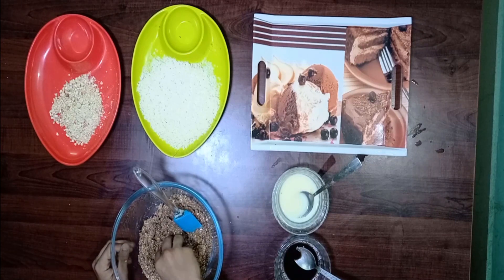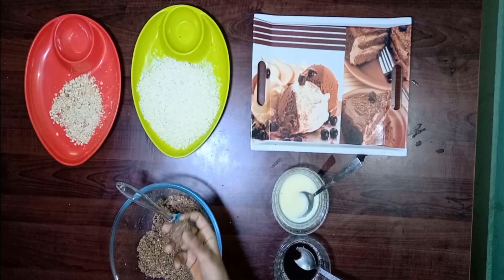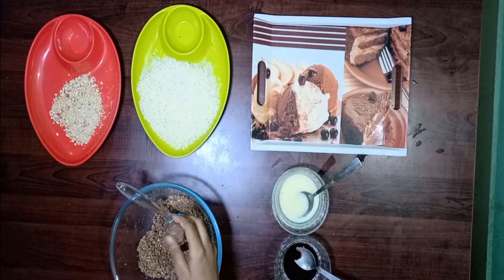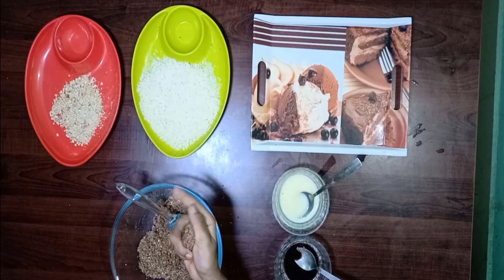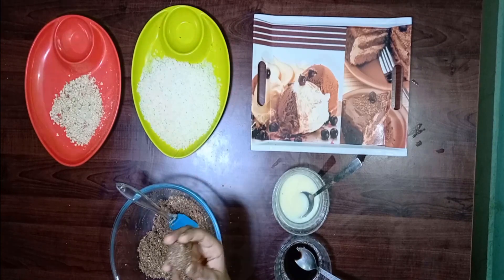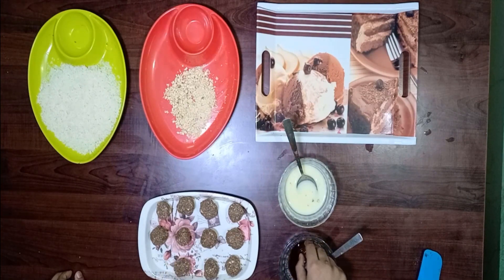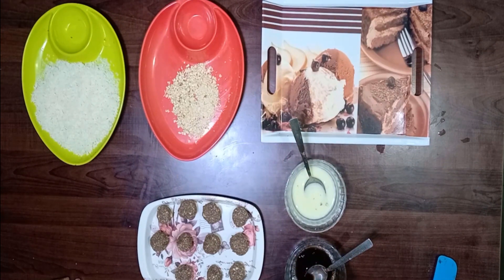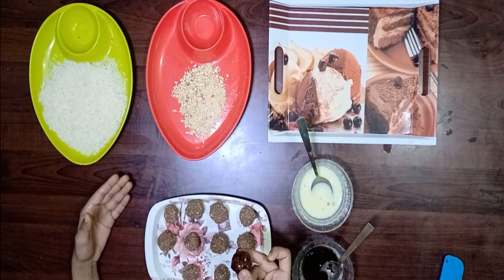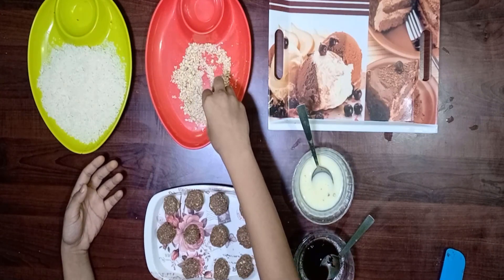Let's make some balls. Like this we need to make balls. After making these balls, dip it into chocolate syrup. After coated with choco balls, we gonna roll over the choco ball in the peanut powder. Like this we need to roll over the peanut powder.